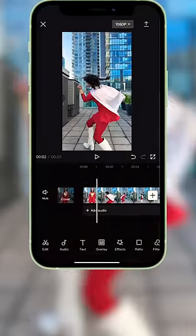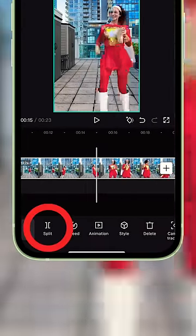Bring your footage into CapCut. Split the clip right before you start running, and then split it again right after you stop running.